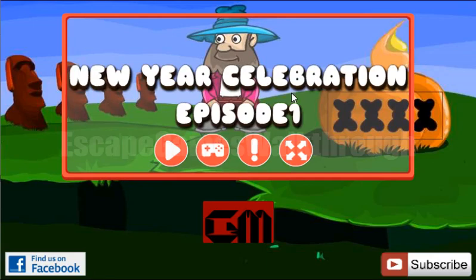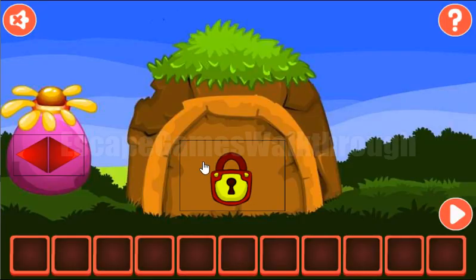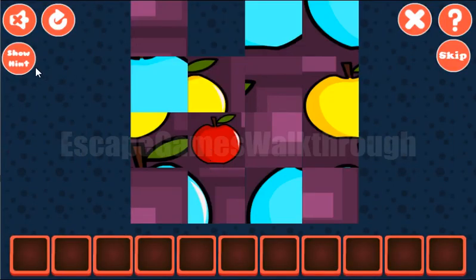We are playing New Year Celebration, Episode 1 by Games2Met. Let's start by solving this picture puzzle.